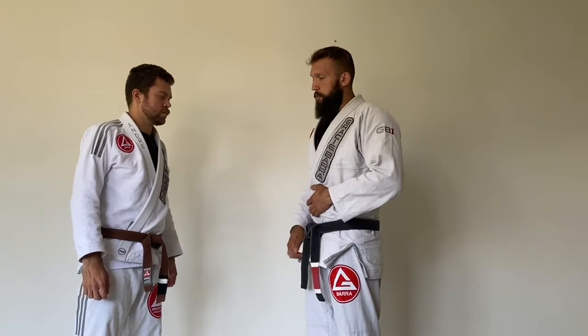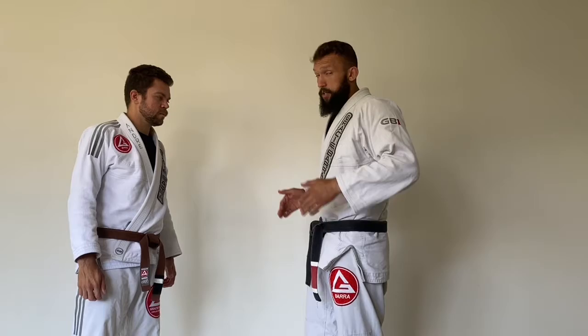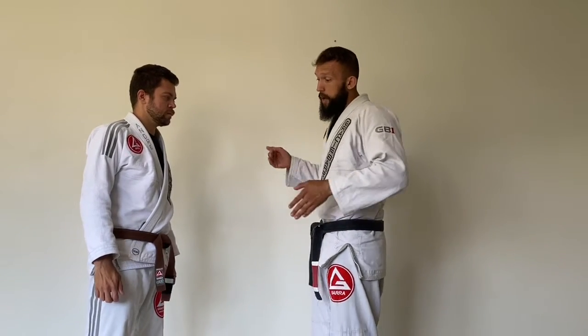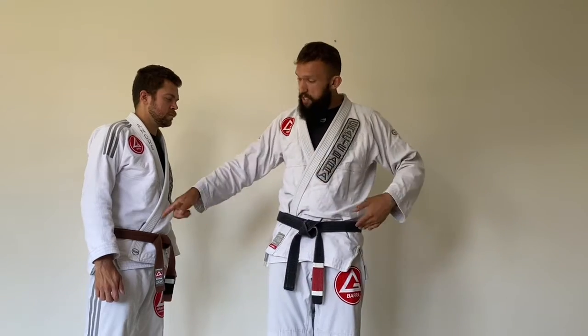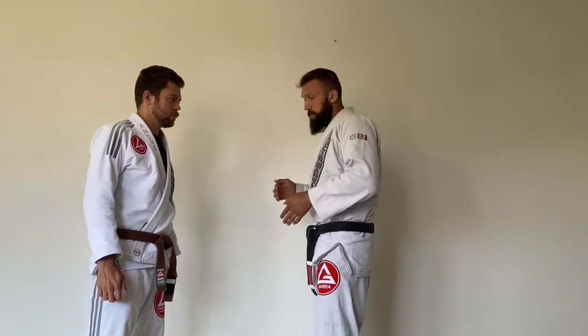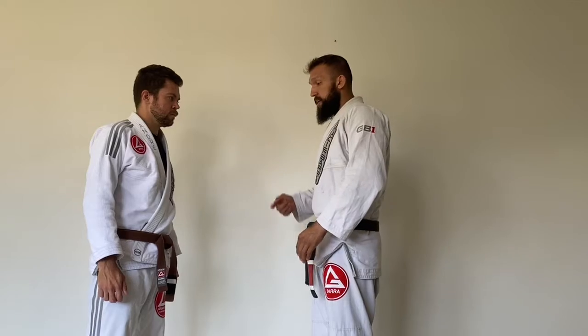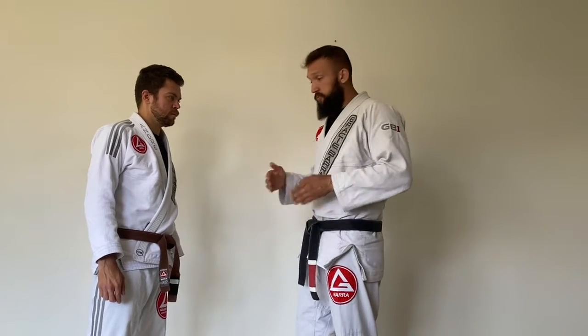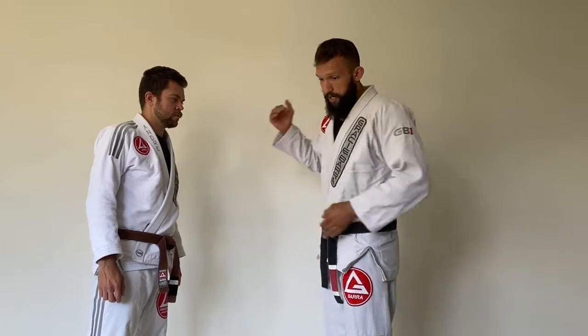In this case, what you're going to see is a drill for a takedown using your hips — a hip throw. There are lots of hip throws you can do as soon as you place your hips in the right spot. It's important for you to move your hips around and get ready fast, set it up fast to start doing the takedown.